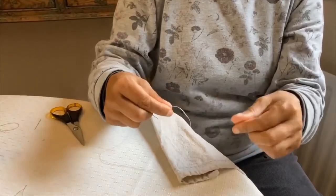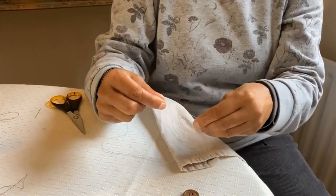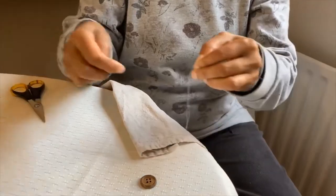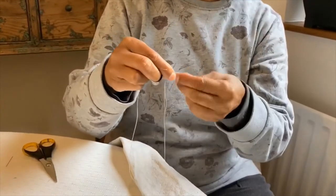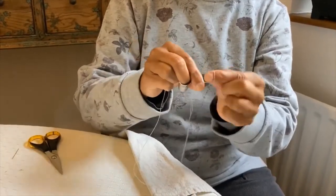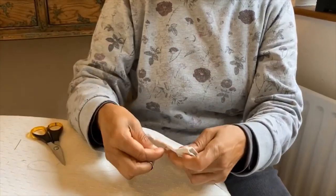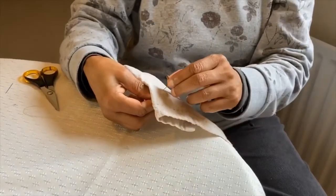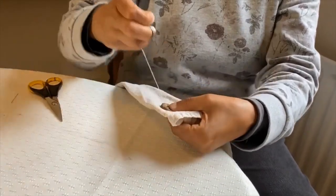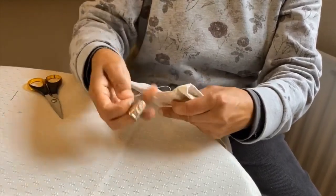To attach those you can get special thick thread, or you can just double up your home sewing thread like that. Put the knot at the back to secure, and we're going to first introduce it at the back, put the button at the place that you need it, and we will then do the cross as before.